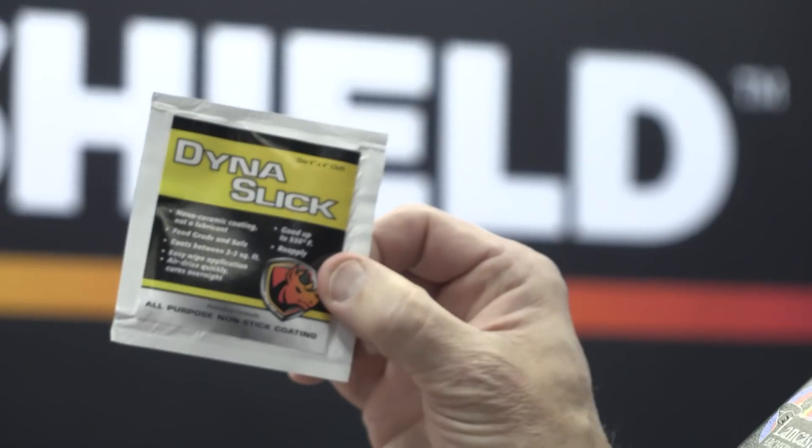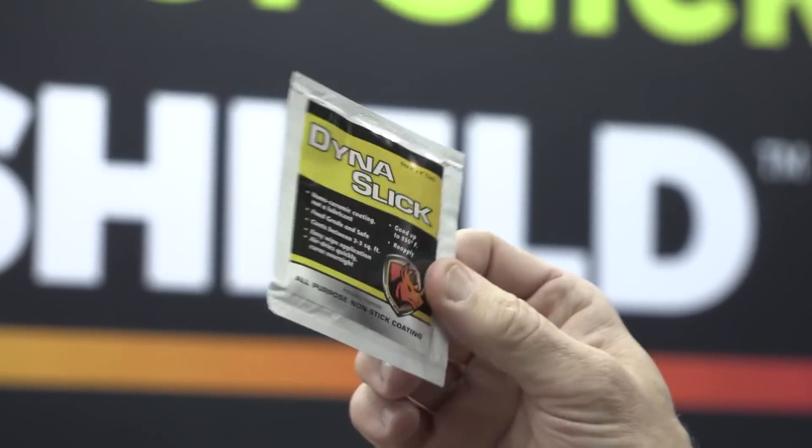We have DynaShield, which is the base coat that you put down and which stands by itself. We also have the DynaShield towelette — this one will do 12 arrows by itself and is air dry. The base coat and slick shield bottle will do as many as 40 arrows.